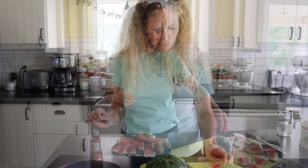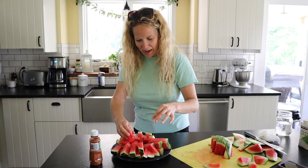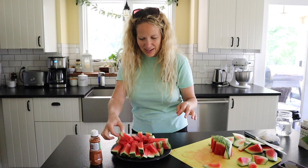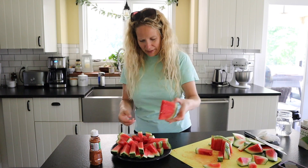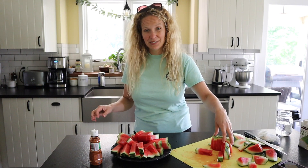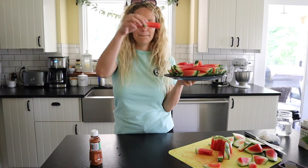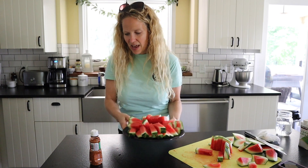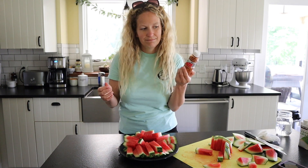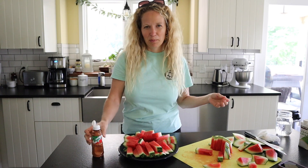Kids go absolutely crazy over these. I made them for my daughter's birthday party like two weeks ago and half of the watermelon was gone before I was done cutting the other half. I like to organize it so the kids can grab from the outside of the plate — it's easier with a bigger watermelon. Put the green on the outside so they can just pick it up and eat it. You can also serve it with a little bit of tahini on the side. People in the South also eat salt on their watermelon, which some people love.